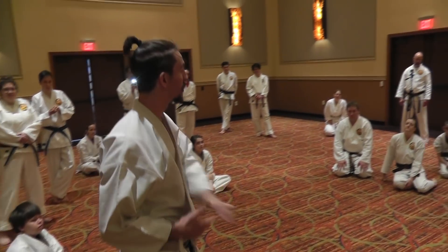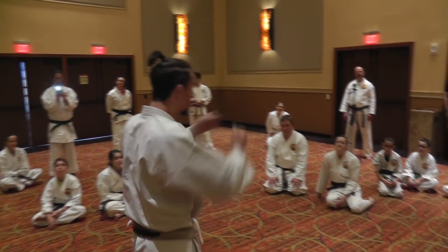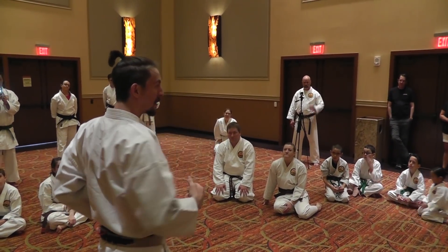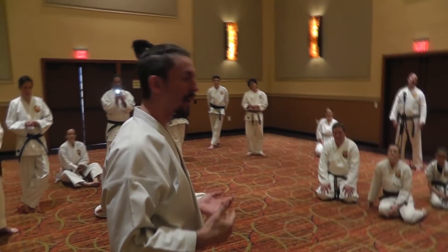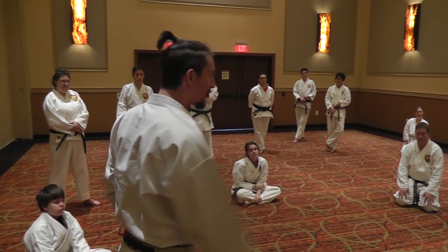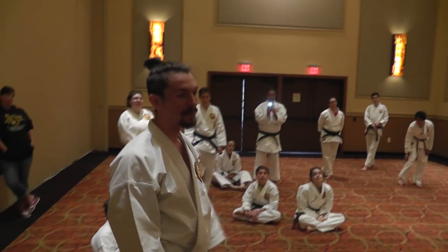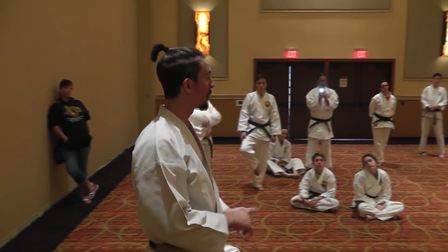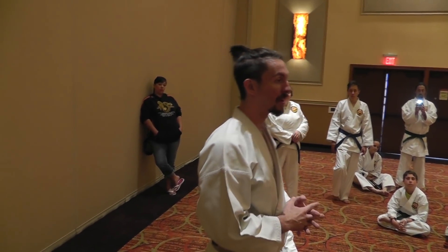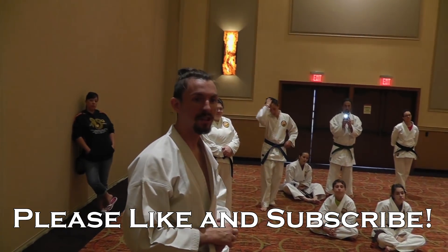That's what the sensei always tells us — aim for your own nose on your high punch, same level. But then you get in combat and everyone's a different height. If I were going to punch his nose, I'd have to be down here. If I were fighting somebody much taller, I'd have to be up here. It applies with everything: your high block, your down block, your shuto — everything changes once you're fighting somebody, just a little bit.